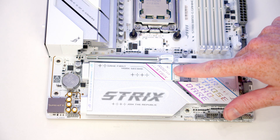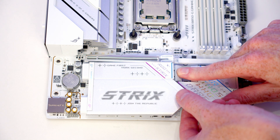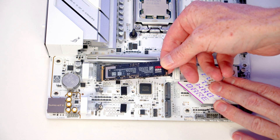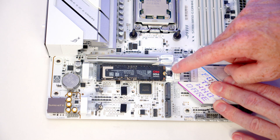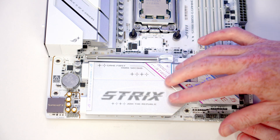To install our M.2 SSD, push the button to free the heatsink and simply lift it off. Then take the M.2 SSD and insert it into the socket. Flatten it down — the little clip will hold it in place. Remember to remove the plastic protection from the heatsink thermal pad, then replace the heatsink.